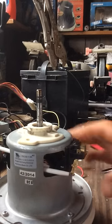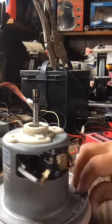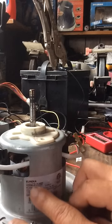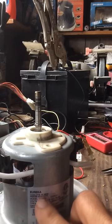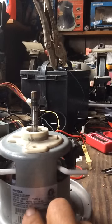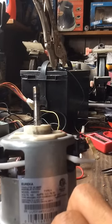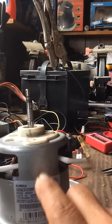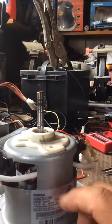What we have here is a vacuum cleaner motor. I took this one out of a Eureka. As you can see here, it's 120 volts, 12 amps. I took the sticker out of the unit and I put it on the motor just for my own purposes.